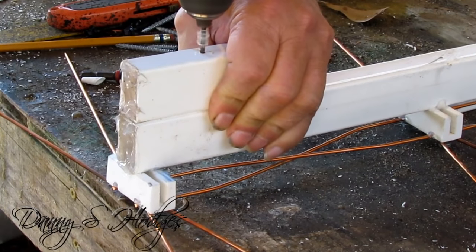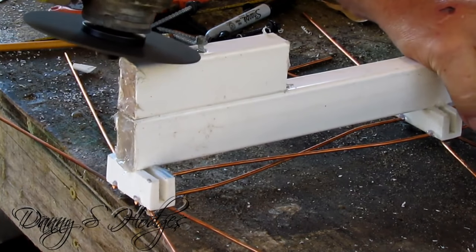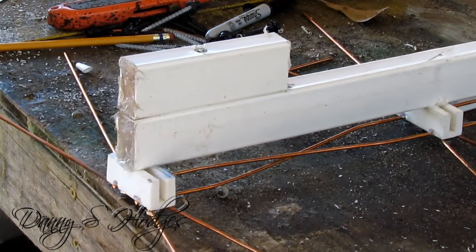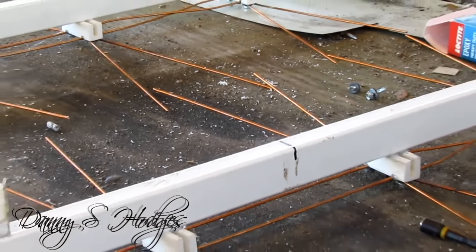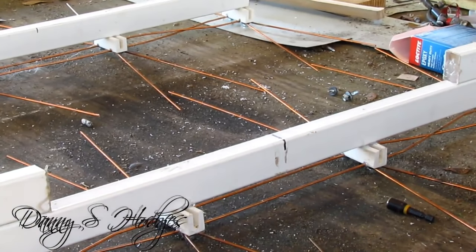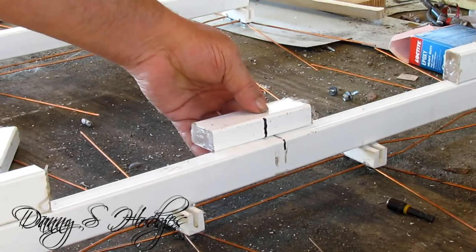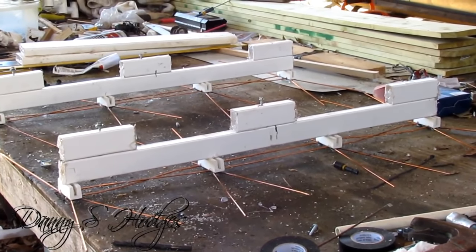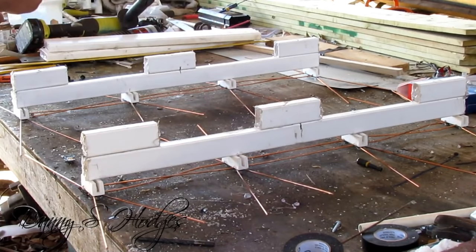Being as I only put one screw in that for now, I did glue and screw it just so it'll be still. See right there I got a black line right there in the center — I got a black line on my spacer there. See me wiping that silicone over the screw heads.